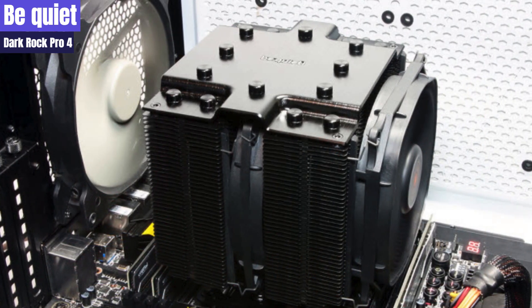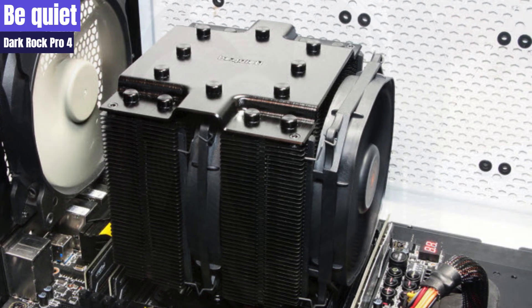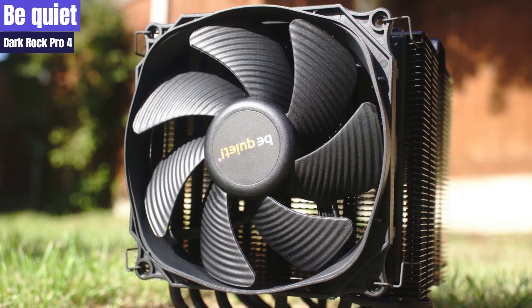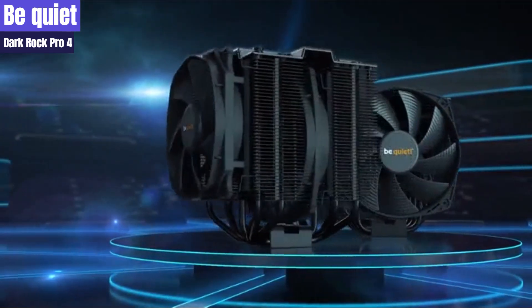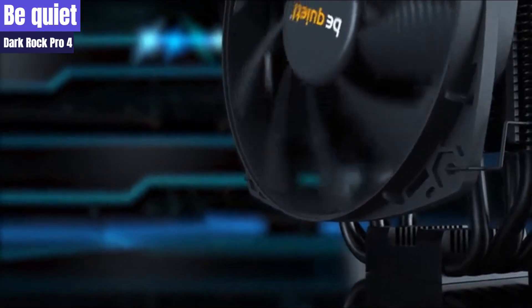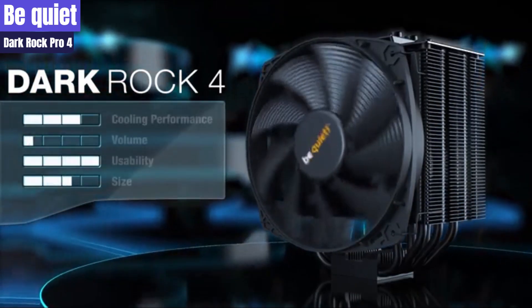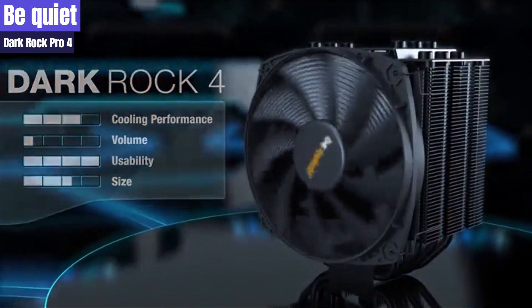The first fan, a 120x25mm Silent Wings fan, moves air through the first tower, where it meets the second fan, a 135x22mm Silent Wings fan. This second fan then motivates the air stream through the second tower and out the rear of the cooler. The top of the Dark Rock Pro 4 has a contoured, brushed aluminum top plate with caps covering each end of the 6mm diameter copper heat pipes that poke through. The Dark Rock Pro 4 has seven copper heat pipes that allow the cooler to offload thermal energy into the twin cooling towers. By providing separation of the heat pipes and heat dissipation over more surface area, the dual fans can work together to move air more effectively through the two fin stacks.